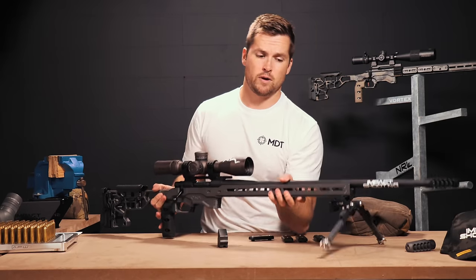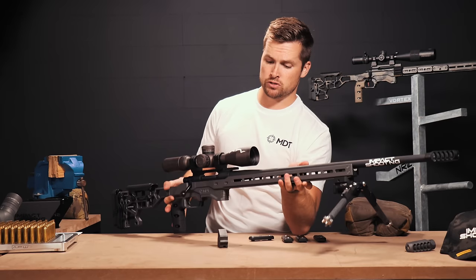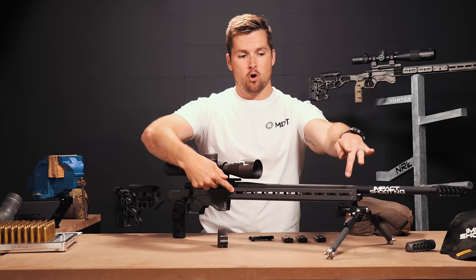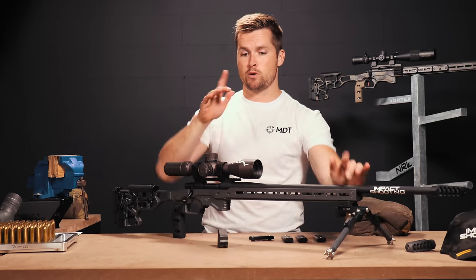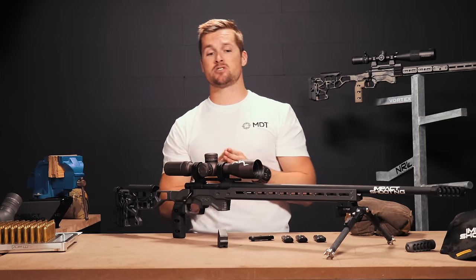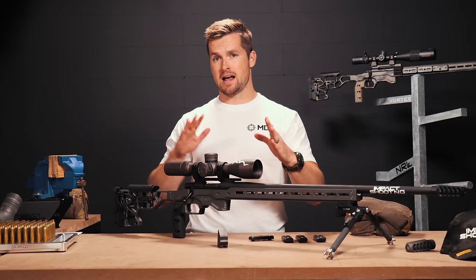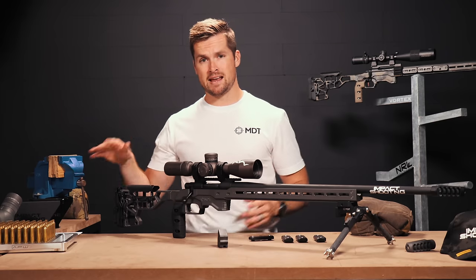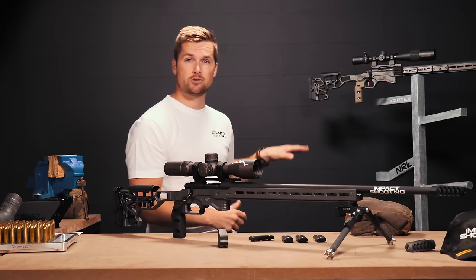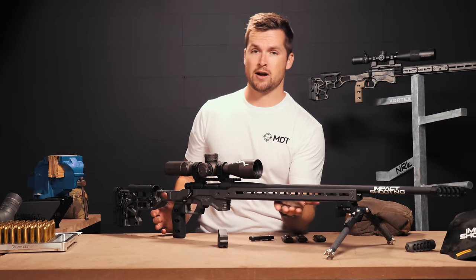I've installed all the internal weights — let me show you guys that. Keep in mind the entire fore end, basically from here all the way to there, is now filled with weights. That's going to add quite a bit of weight to your rifle, and obviously for competition shooting a heavier rifle is an easier rifle to shoot. There are other benefits that will come with the weight and the balance, which we're going to jump into just now.